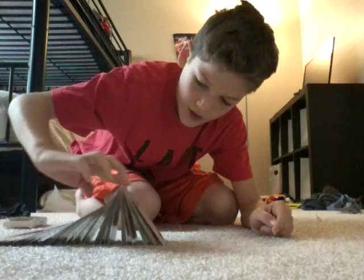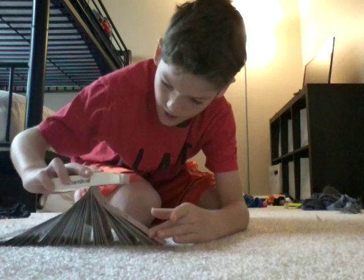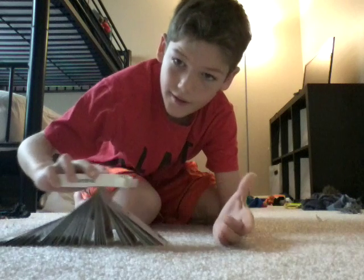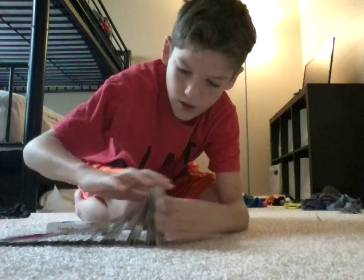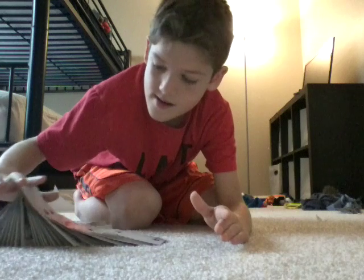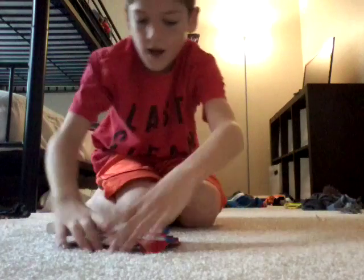And see, it just goes. I'll even throw my deck of cards in my deck. You see? It just goes on.